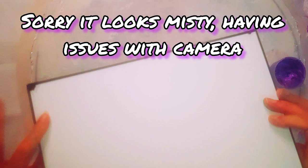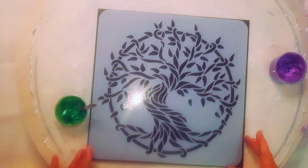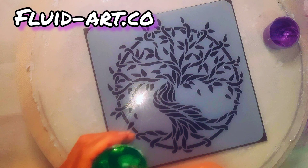This board is a Kate board but being black it means I don't even have to paint it, so ideal. And what I thought, because it's quite sturdy, you could always make it into a clock. So we'll see what it looks like. This is the stencil that I'm using — it's a nice tree. Make yourself an account with fluid-art.co and you might be lucky enough to receive a sample.